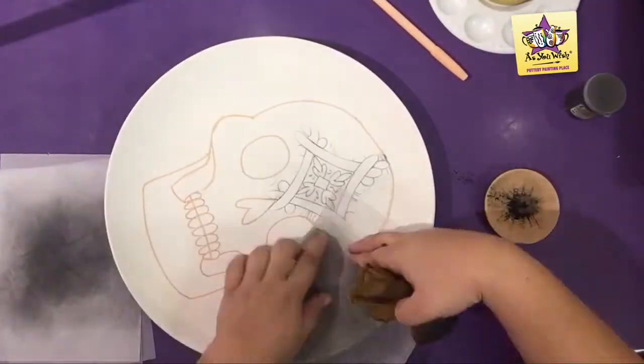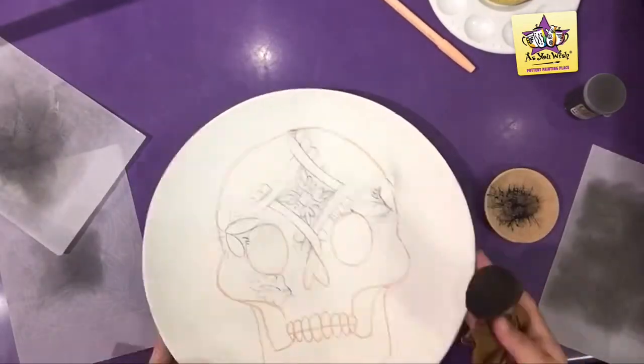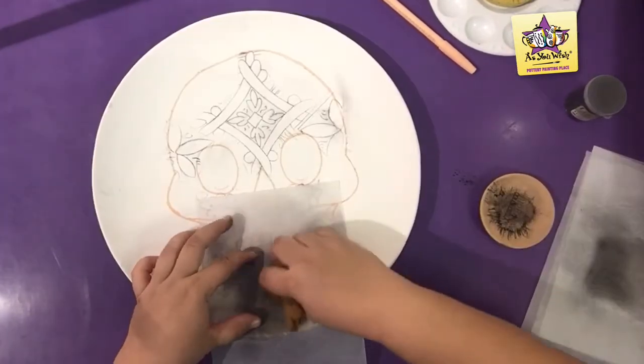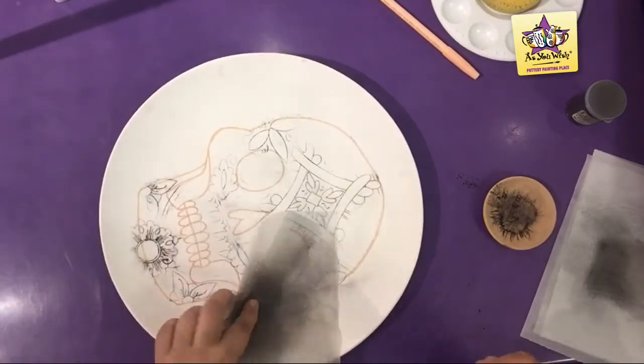Using the Spolvero Pouncer, Graphite Powder, and Spolvero Stencil, rub the patterns. Remember that a small amount of the powder goes a long way, and make sure you blow off any excess powder before painting. For a detailed list of all the stencils used in this project, refer to the lesson plan in Dropbox.